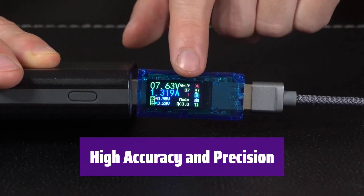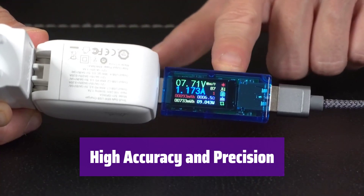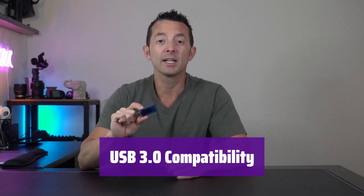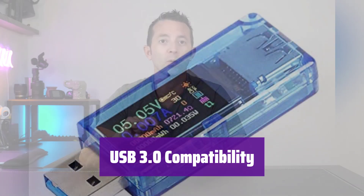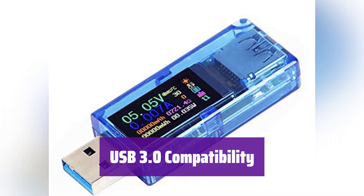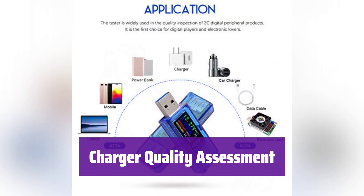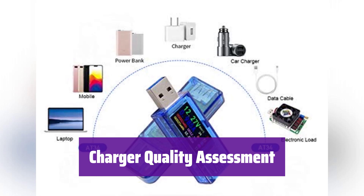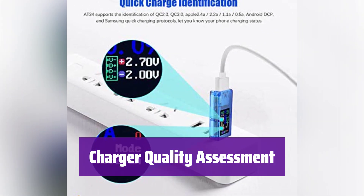It boasts 4-digit accuracy and measures load impedance and power. It even includes a thermometer with Celsius and Fahrenheit options. It's compatible with USB 2.0 and 3.0 devices, supporting high current testing, making it ideal for testing hard drives and USB drives. Use it to assess charger quality by comparing no-load and load voltage — a smaller voltage drop indicates a better charger.